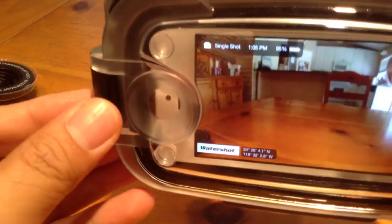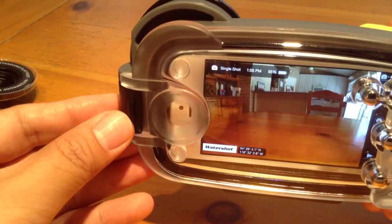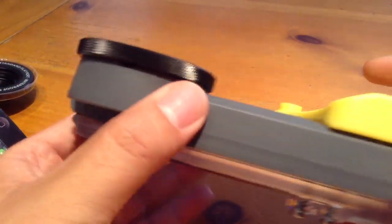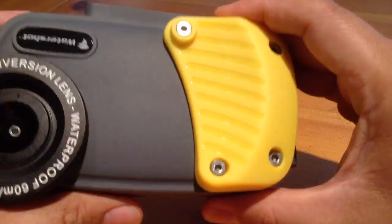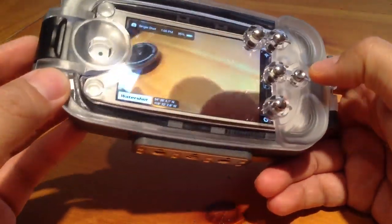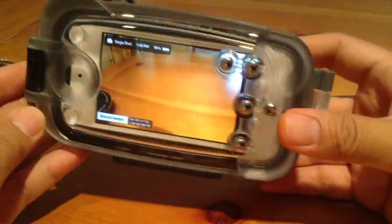It really has kind of a GoPro fisheye look to it, which is really cool. And I'll show you guys how to change the lens in a moment. Design-wise, man, they really took some time. This is high quality stuff from the lens to the grip piece to the case itself. They have this rated for 190 feet submersion — not speaking as a diver, just giving you a standard consumer level review.